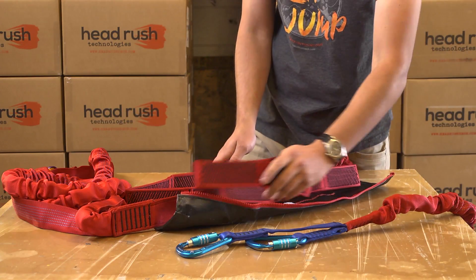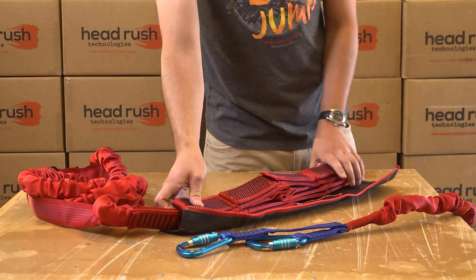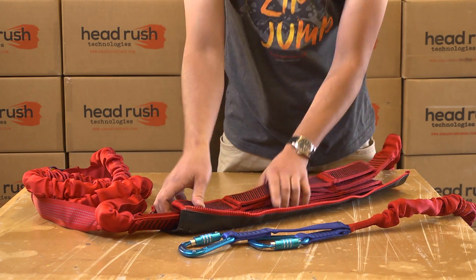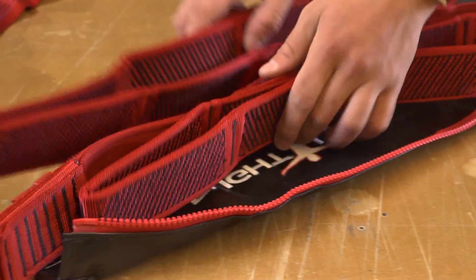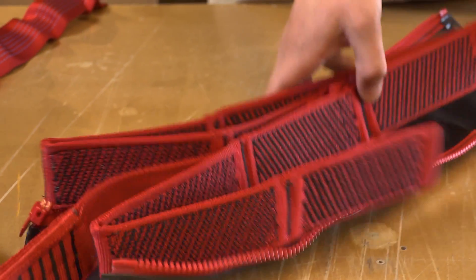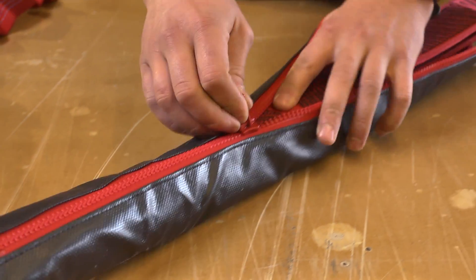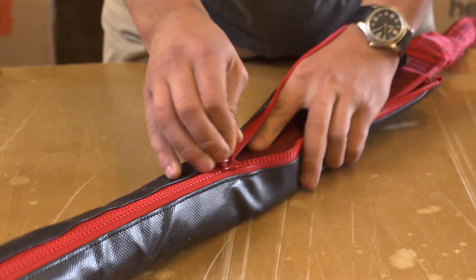Immediately discontinue use of the device, replace the webbing, and contact your distributor or Head Rush Technologies. If no damage was found, put the OPA back in the jacket so it is again fully covered and fully closed. Install the jacket so the zipper pull tab ends nearest the rider's clip-in point.